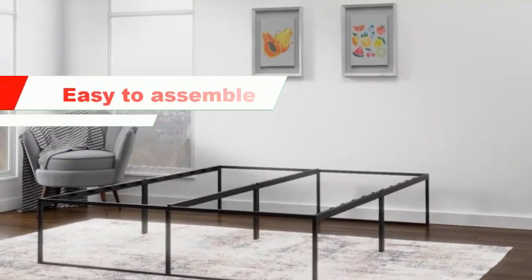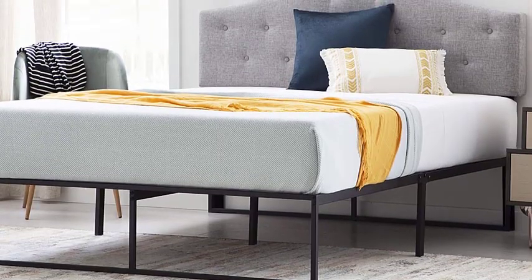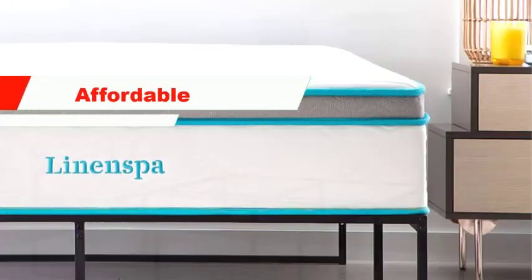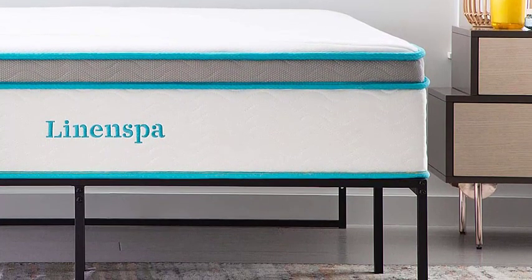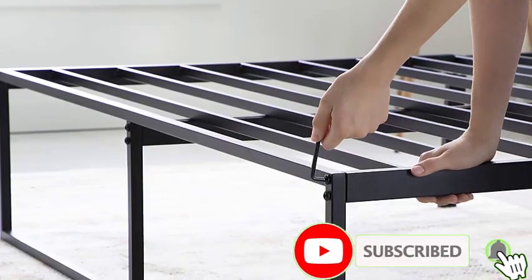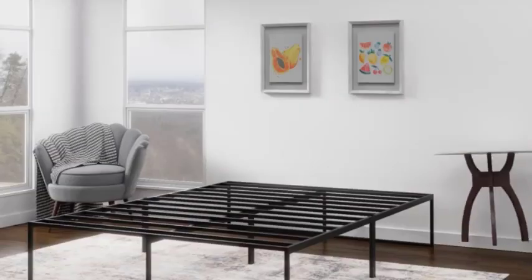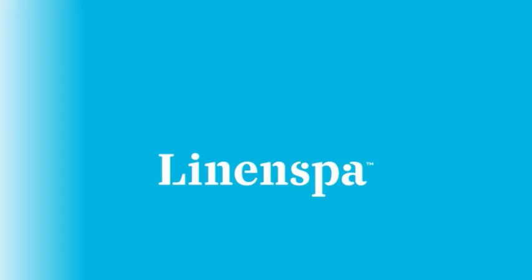Easy to assemble — the bed frame comes with all the necessary tools and instructions, so you can have it set up in no time. Affordable — the Linenspa bed frame is an affordable option, making it a great choice for those on a budget who still want a high-quality bed frame. Overall, the Linenspa 14-inch Metal Platform Twin Bed Frame is a sturdy, durable, and affordable option that provides ample storage space and is easy to assemble, making it a popular choice that won't break the bank.